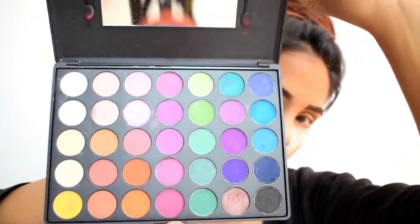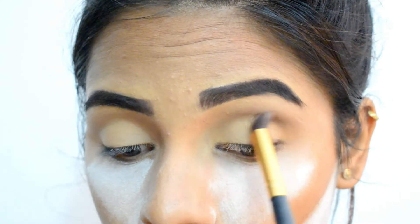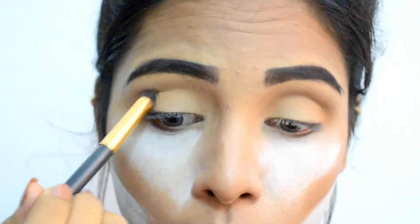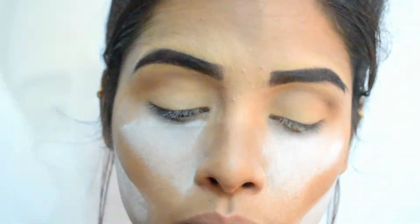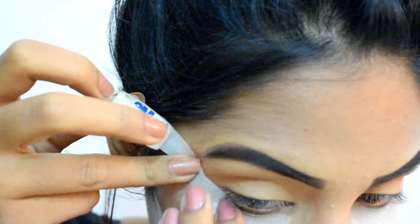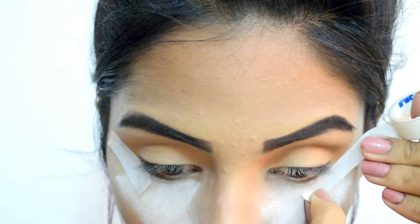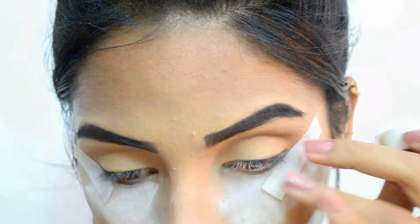Starting with the Kara Beauty ES02 palette, I'm using one shade as my transition shade. With the help of a fluffy brush, I'm blending it in a wiping motion. Using a transition color ensures that the colors coming afterwards blend nicely with each other. Next, I'm applying an adhesive tape at an angle from the outer corner of my eyes up toward the eyebrows — this technique helps achieve that perfect angled eyeshadow look.